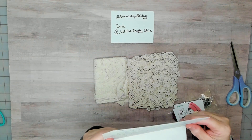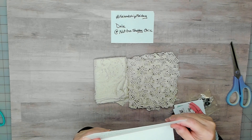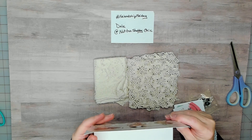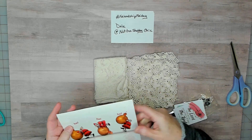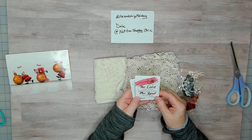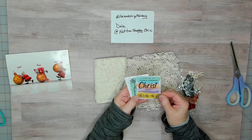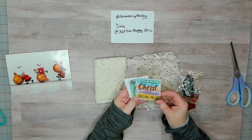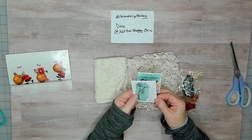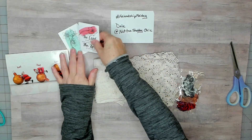Congratulations! Oh, thank you, thank you Dale, that's very sweet. Very nice, thank you — those are very nice.